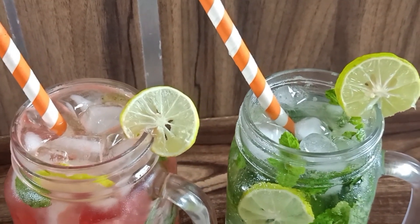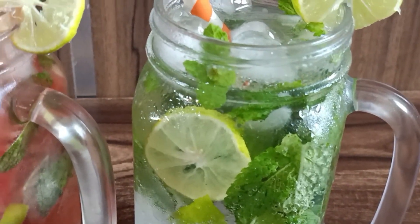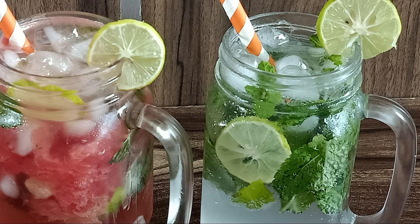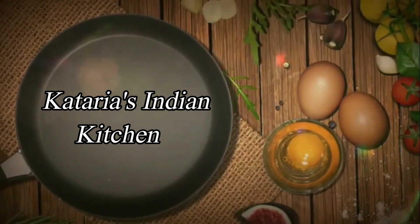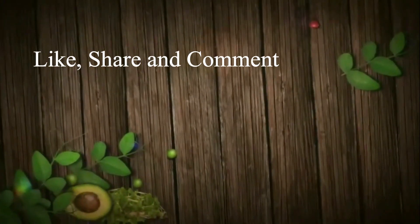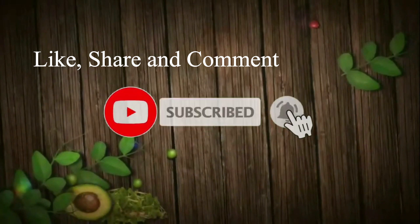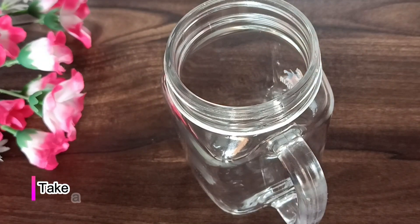With this, we will also make the watermelon mojito. Both of these are amazing flavors. You can try them at home and make them very easily. Let's start the recipe. Please like this video. I am going to take a jar or glass — you can take any glass to serve it.